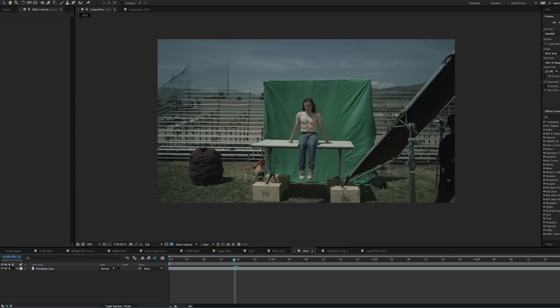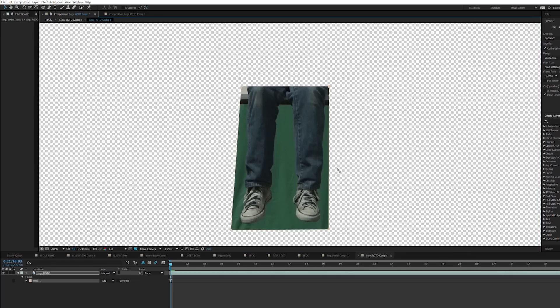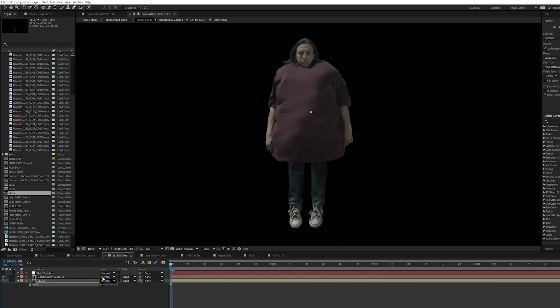From here I brought in our dangling legs plate. Now it's worth noting I did make a mistake on this one — I didn't take the time on set to effectively light the green screen for this shot. Which means on the post side, I was unable to pull a key that I was satisfied with. This unfortunately meant I had to roto the legs by hand, frame by frame. Once those legs were masked, I went ahead and threw those puppies on the upper body we keyed earlier.